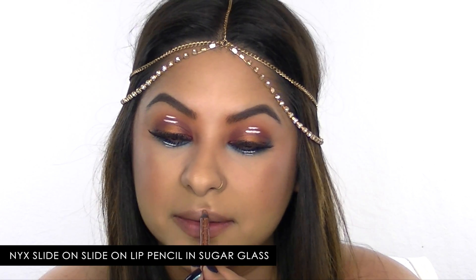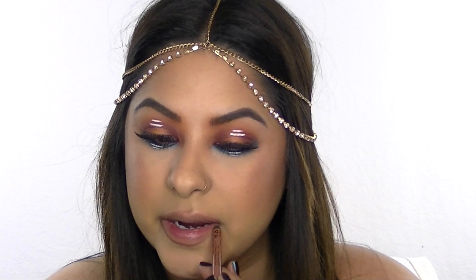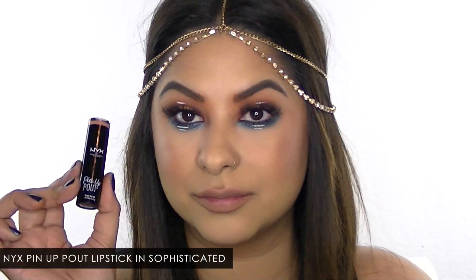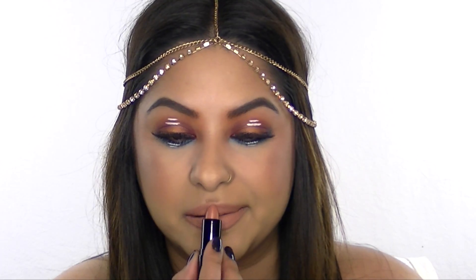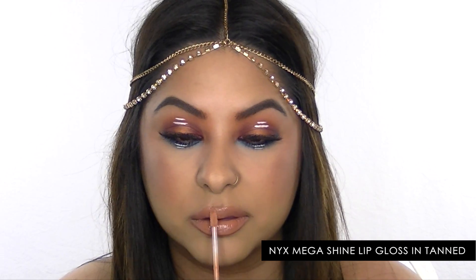I'm using the NYX Slide On Glide On Lip Pencil in the color Sugar Glass — one of my favorite nudes — to define my lips. For a peachy nude lip I'm using the NYX Pin-Up Pout Lipstick in the color Sophisticated, and finishing with the NYX Mega Shine Lip Gloss in the color Tanned.